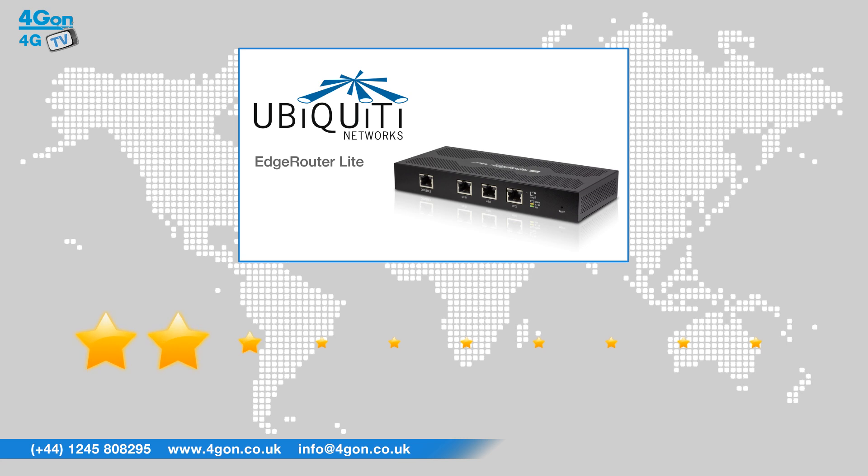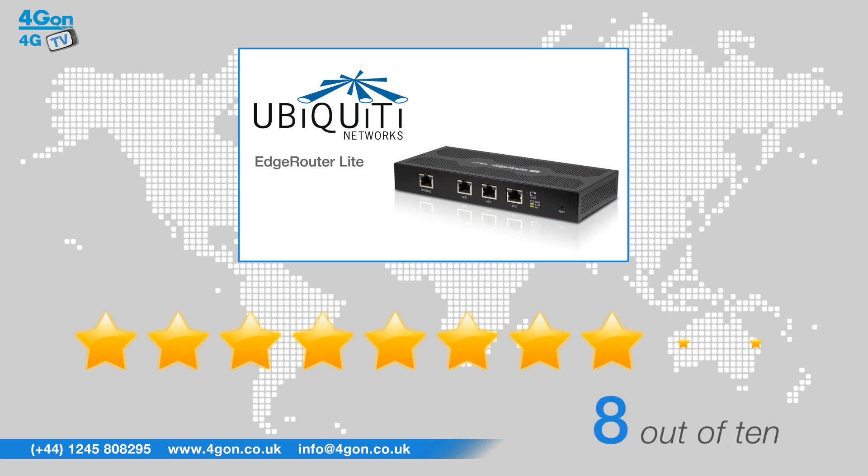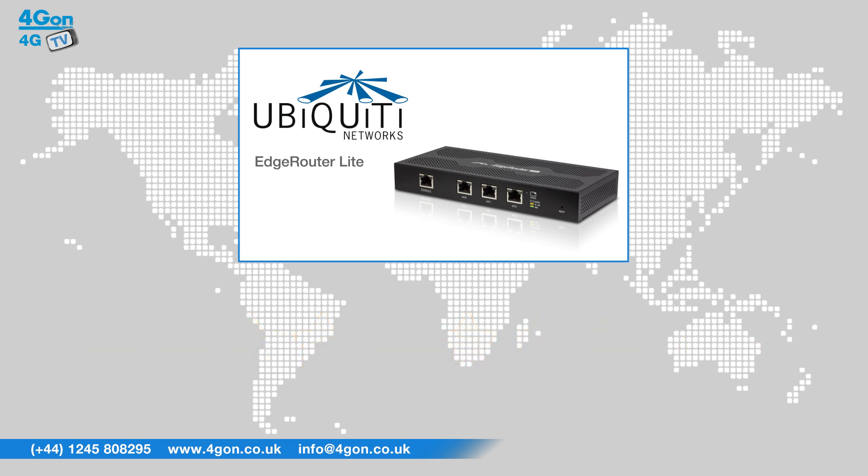After reviewing the Ubiquiti Edge Router 3 port, we've given it a 4G On rating of 8 out of 10. Labelled by Ubiquiti as the first 1 million packet per second router to cost less than $100, the Edge Router Lite offers an excellent price to performance ratio.